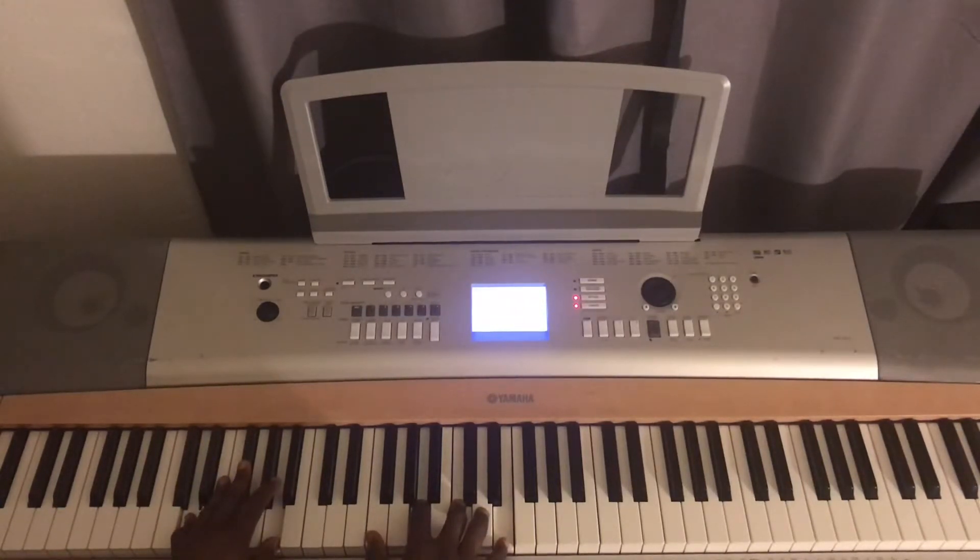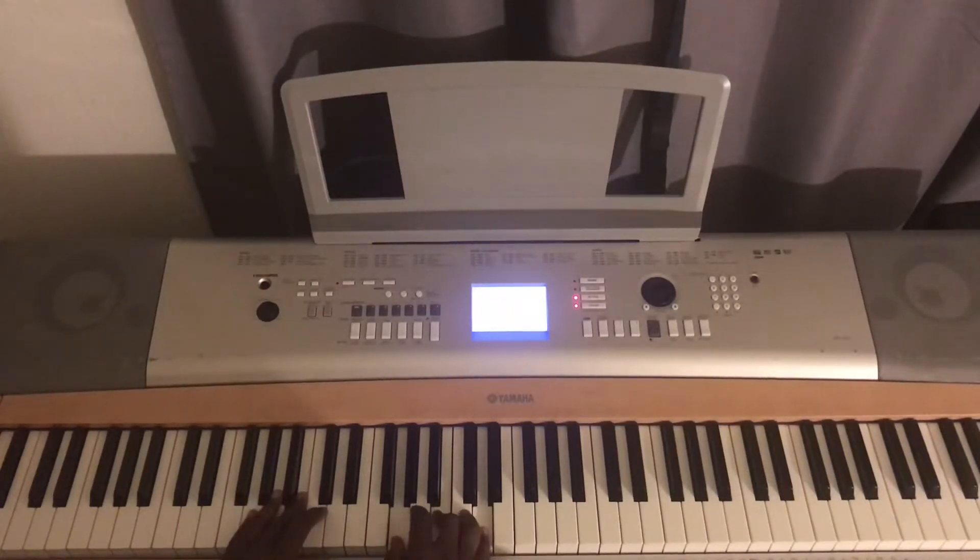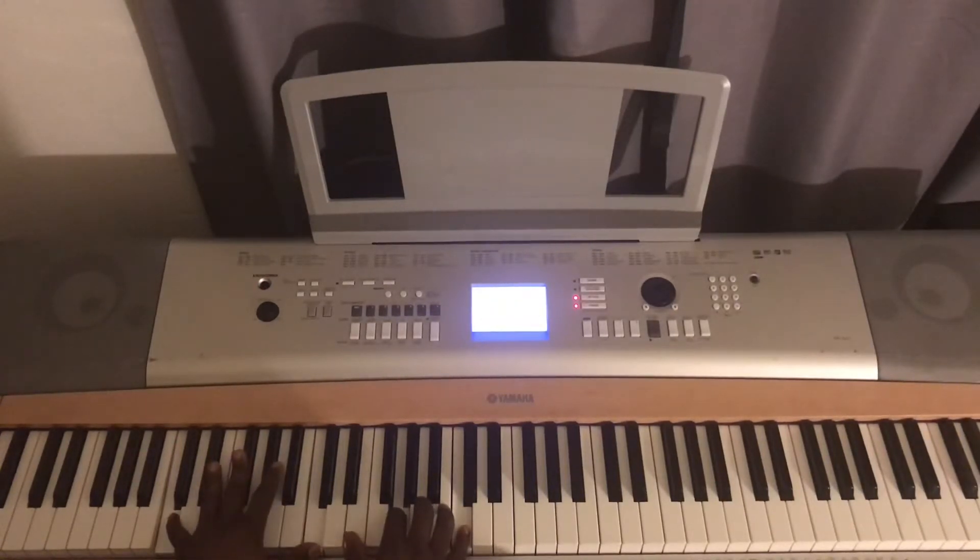This is F, A, C, E — face — and then on the left hand, B and A. This is G, B, D, and G and D on the left hand, and then I slide in the B here. This is E, G, C on the right hand, and then C two octaves on the left hand.